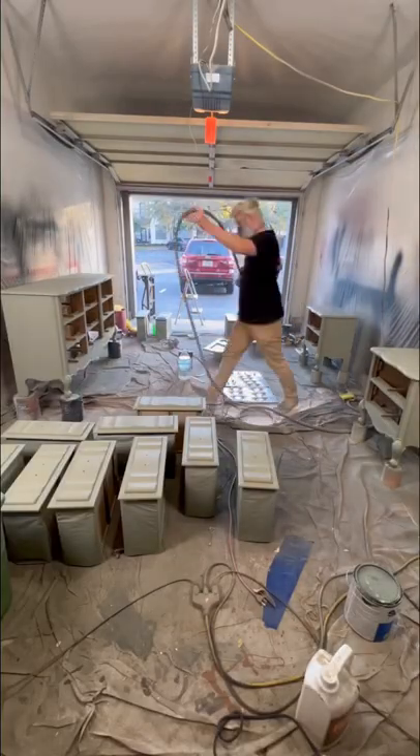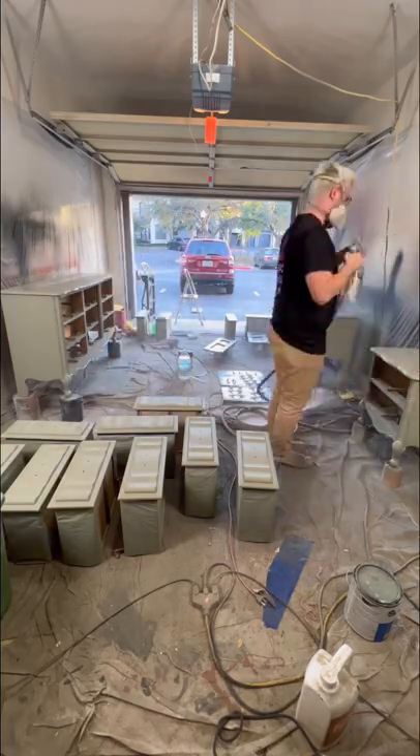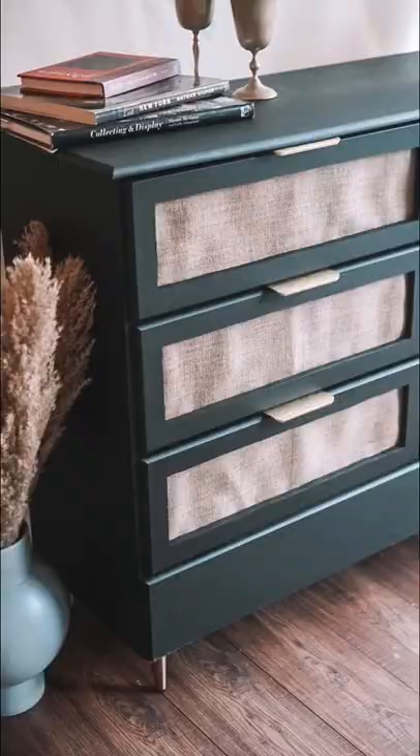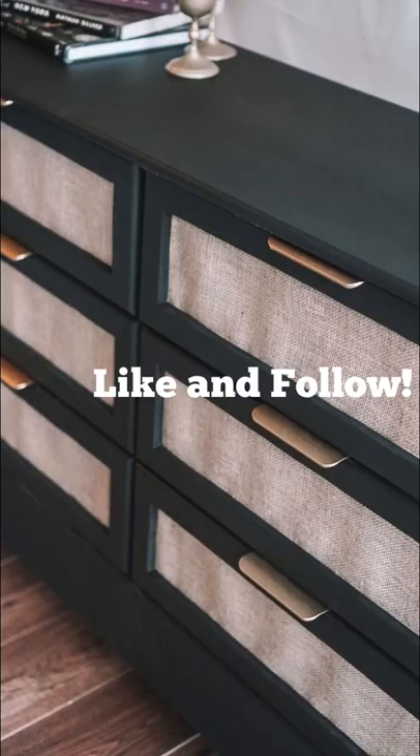Last coat of poly — we're basically done with this entire bedroom set. We used to be god-awful at staging and we still probably have a long way to go, but I'm pretty happy with how far we've come. Like and follow to see what we tackle tomorrow.